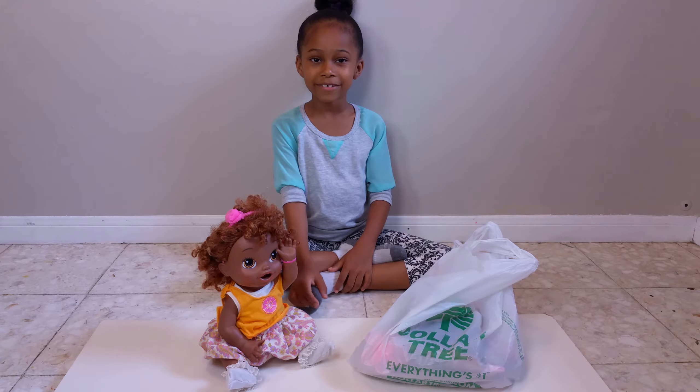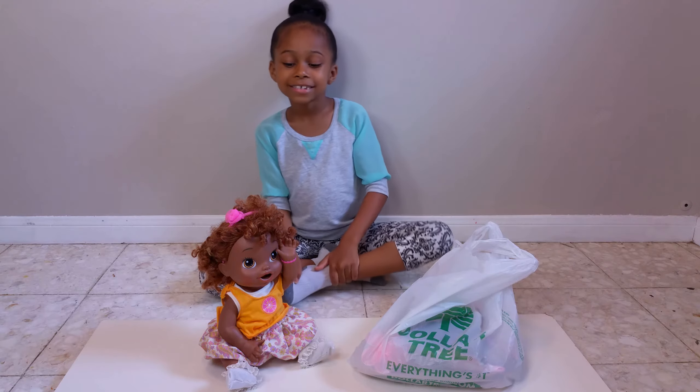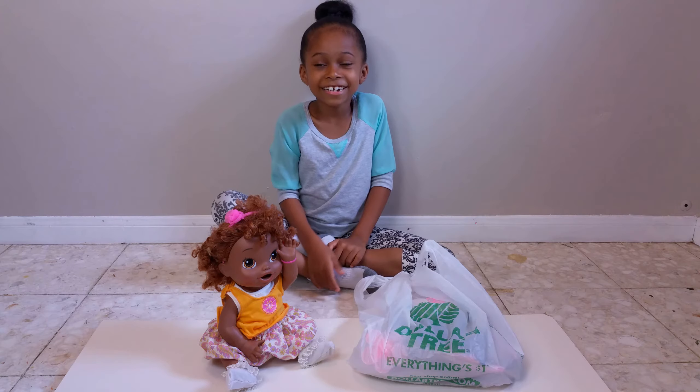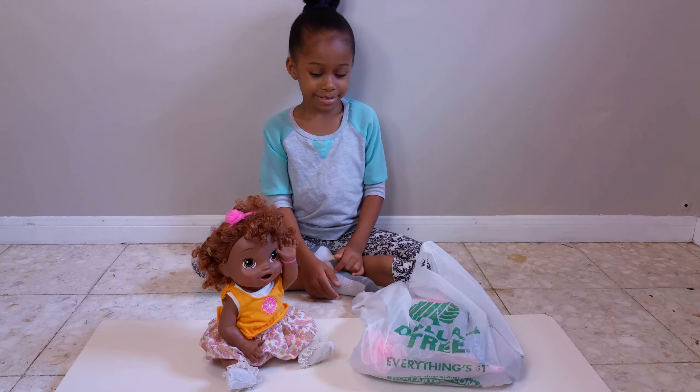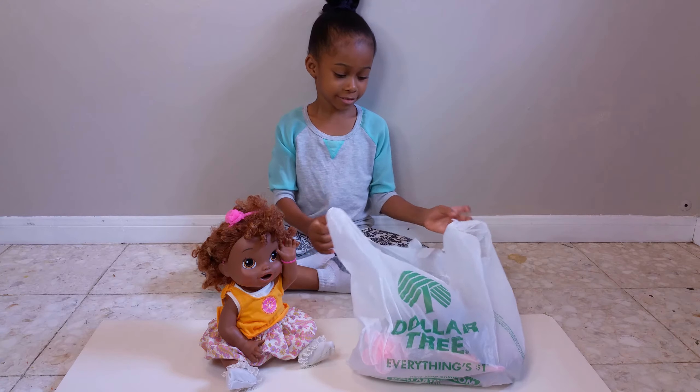Hi, welcome back to the Roof and DIY. I'm going to be making a backpack for Crisynthama for school. First, I'm going to be showing you what we got from Dollar Tree for school.